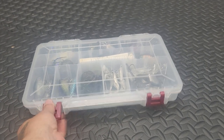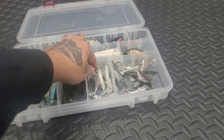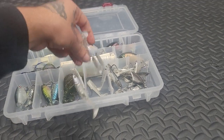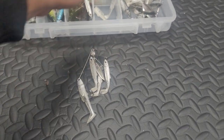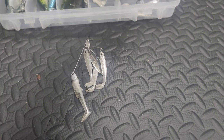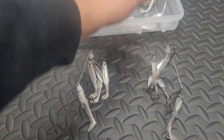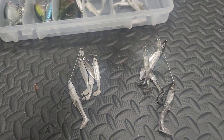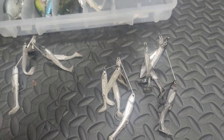We're going to talk about something in here that is going to be a little bit different than the last ones. And it's going to be these bait balls from LiveTarget. As you can tell, I have two different colors and all the sizes of it.